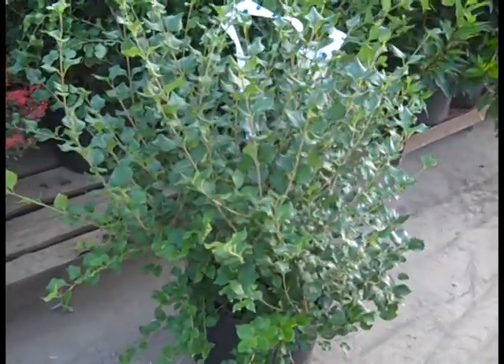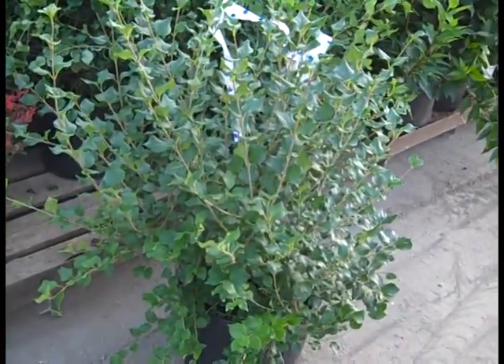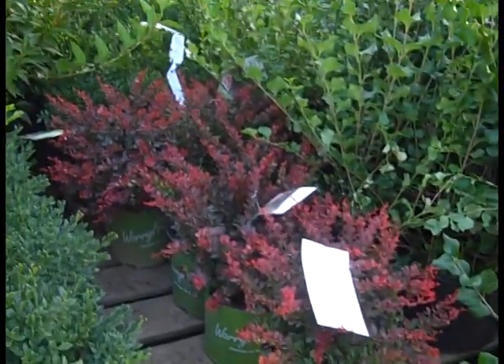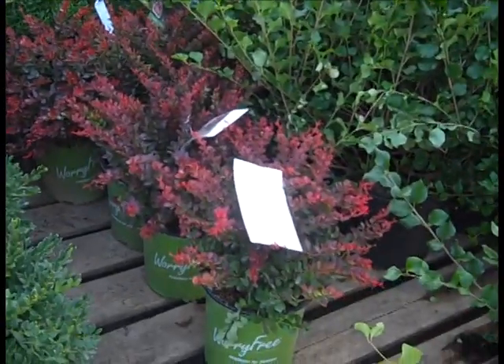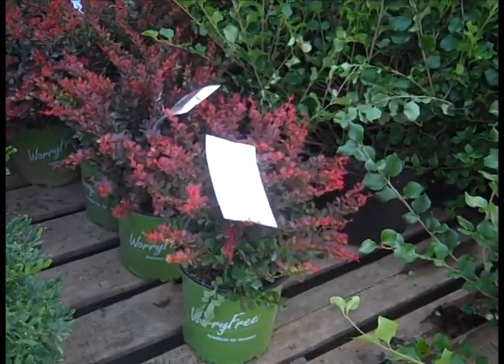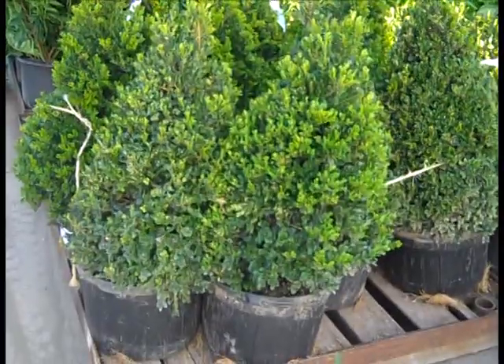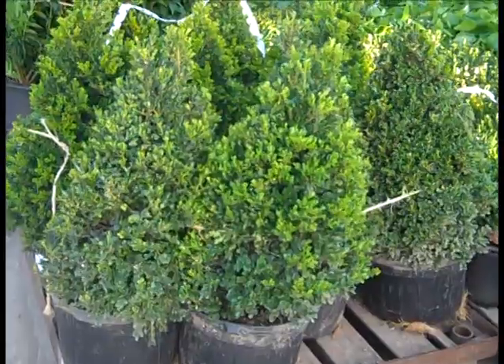Nice landscape-sized plant. We're looking at our 7-gallon — these are Myrii Lilacs. And then the ever-popular Worry-Free Crimson Cutie — big, beautiful plants, nice color. This one is a sterile barberry. Nice shape on these 7-gallon Cranberry Creeks.